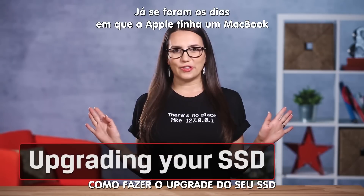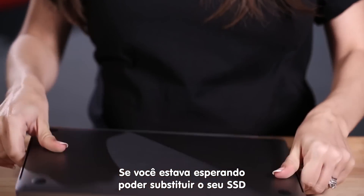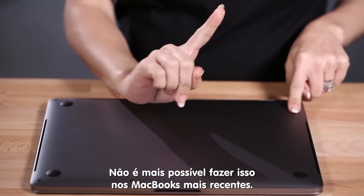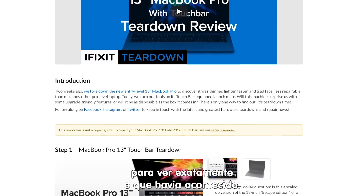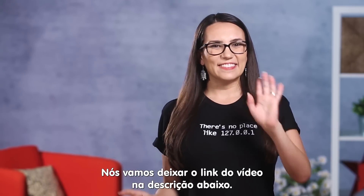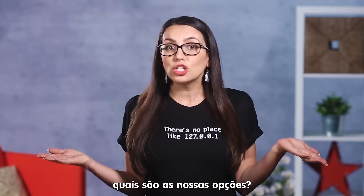Long gone are the days Apple had a MacBook that could easily be opened up with parts that were replaceable using off-the-shelf components. If you were hoping that you could replace your SSD after you bought your new notebook, you're in for a surprise — it's just not possible with the newest MacBooks. The fine folks at iFixit.com opened up the new notebook so you can see exactly what we're talking about. I love when they do that. We'll add a link to their teardown in the description below. Now that upgrading internal storage is off the table, what options do you have?